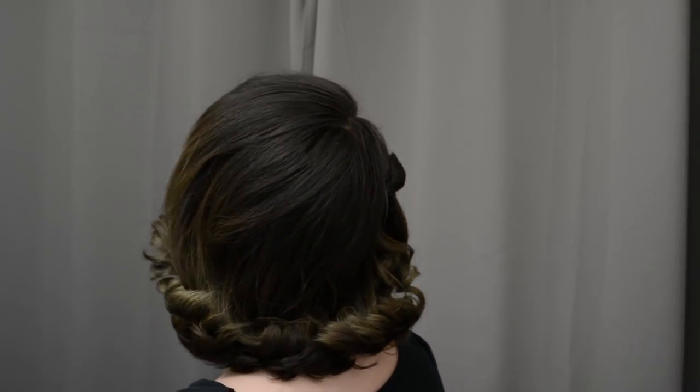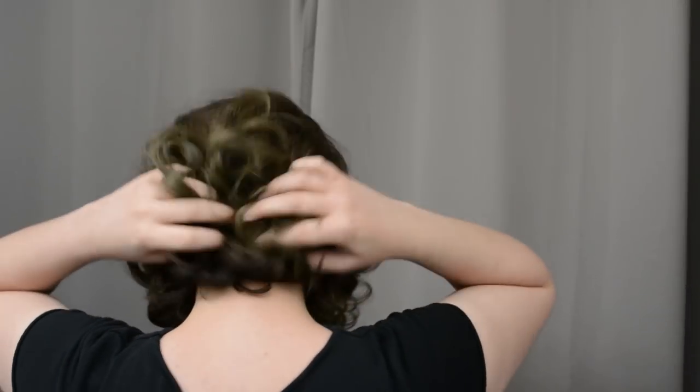I thought I would film myself throwing this hairstyle together for you guys. This is actually the kind of hairstyle I do when I have second day curl — when I have done my hair, set my hair, curled my hair the day before, and my hair looks like this the next morning. This is the style I tend to throw it into.